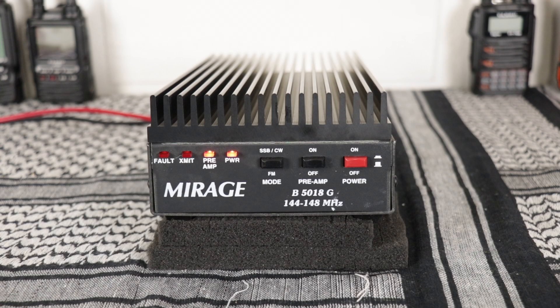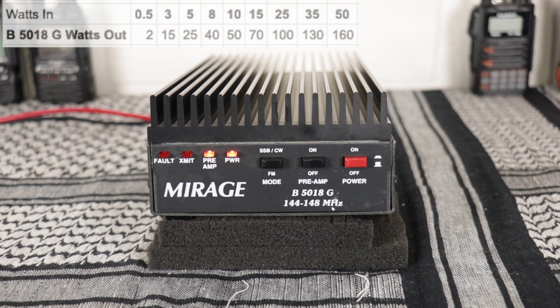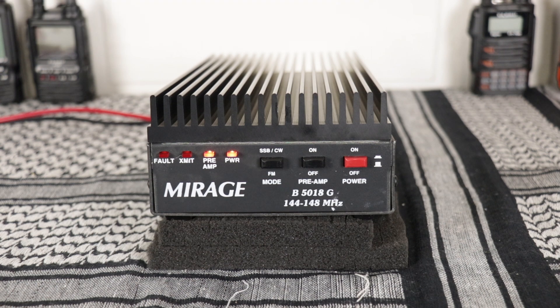I'll put a list in the corner that shows how many watts you can get from this thing depending on how many watts you put into it. If you put five in you get 25 out, 15 in gets you 70 out, 25 in gets you 100 out, and if you put 50 watts in you'll get 160 out.